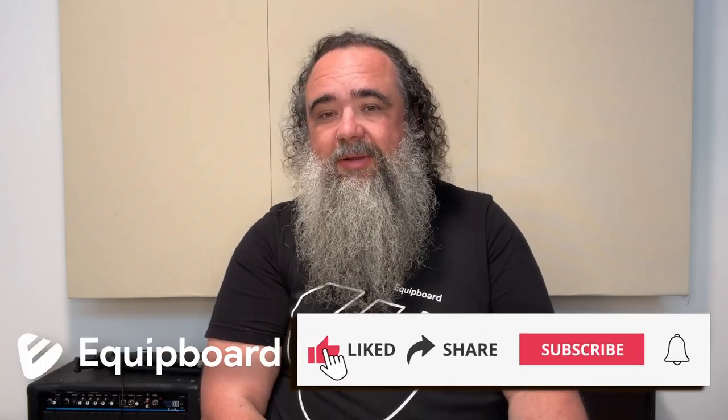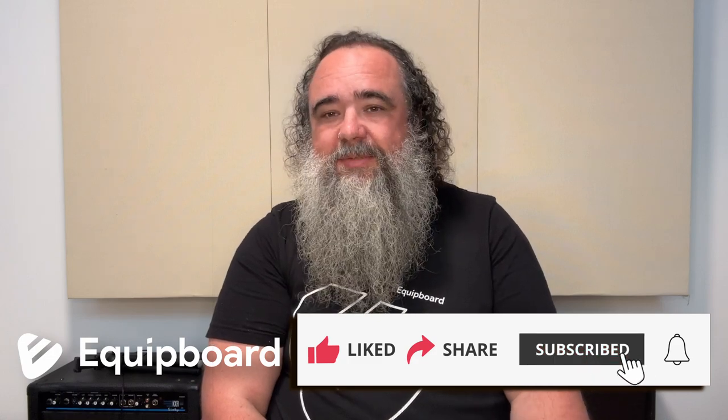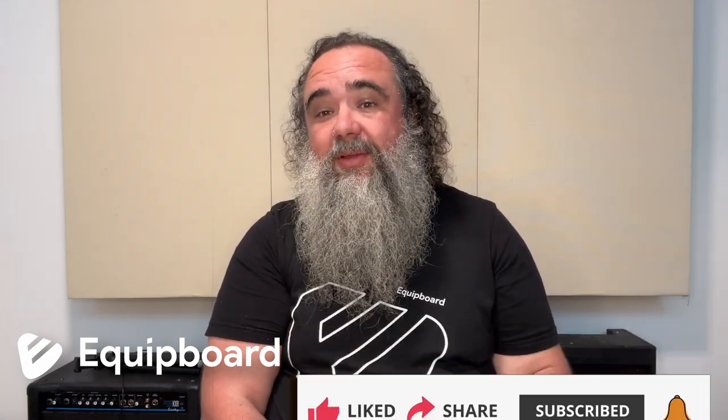If you've enjoyed this video, please give it a like. Do share it with your Tube Screamer and overdrive-loving friends. Be sure to subscribe to our YouTube channel, and don't forget to ring the notification bell so that you are notified of new videos the second they come out. We hope you've enjoyed this review and demonstration of the Maxon OD9 Overdrive. Once again, my name is Kevin Doe for Equipboard. Thank you very much for watching, and we'll see you in the next video.